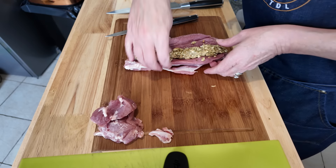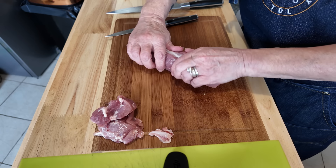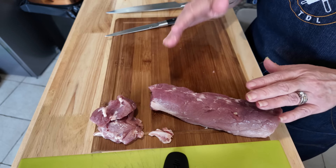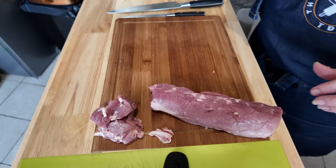I'll just move that out of the way for now. What I'll do is I'll cook that off separately, especially as I've had my hands in it with the pork. Now I'm going to get the streaky bacon out and we'll get it all wrapped up — just give us one second, guys.